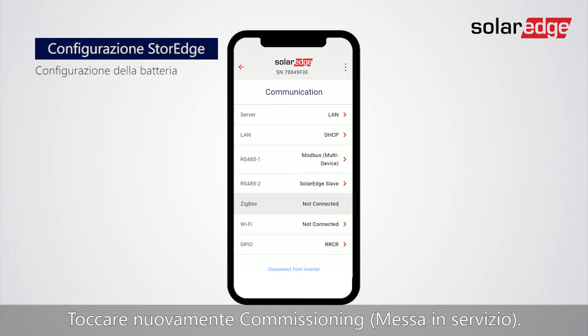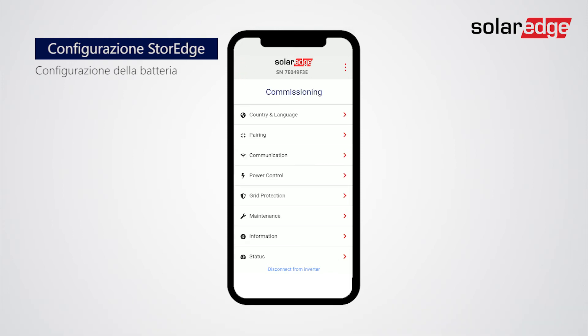Tap Back to Commissioning. Tap Power Control.